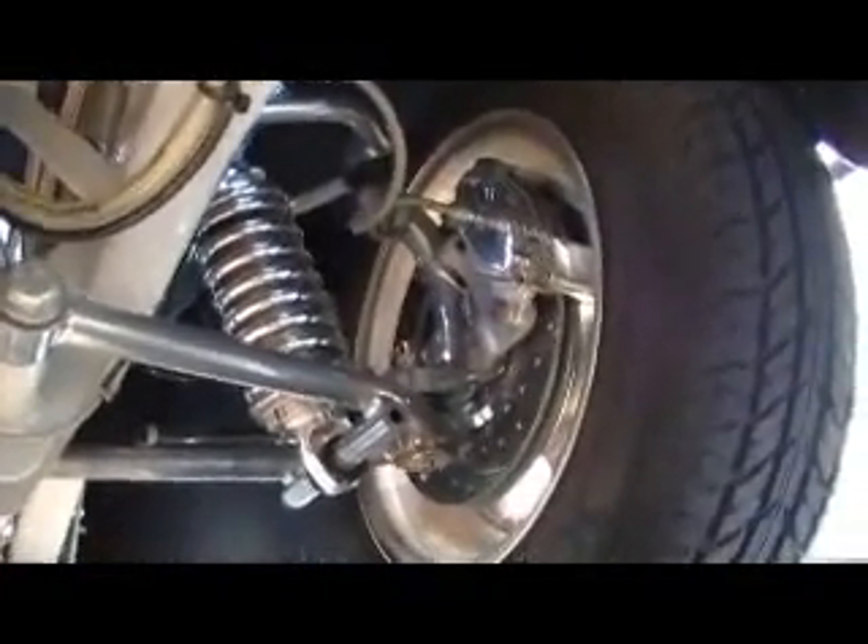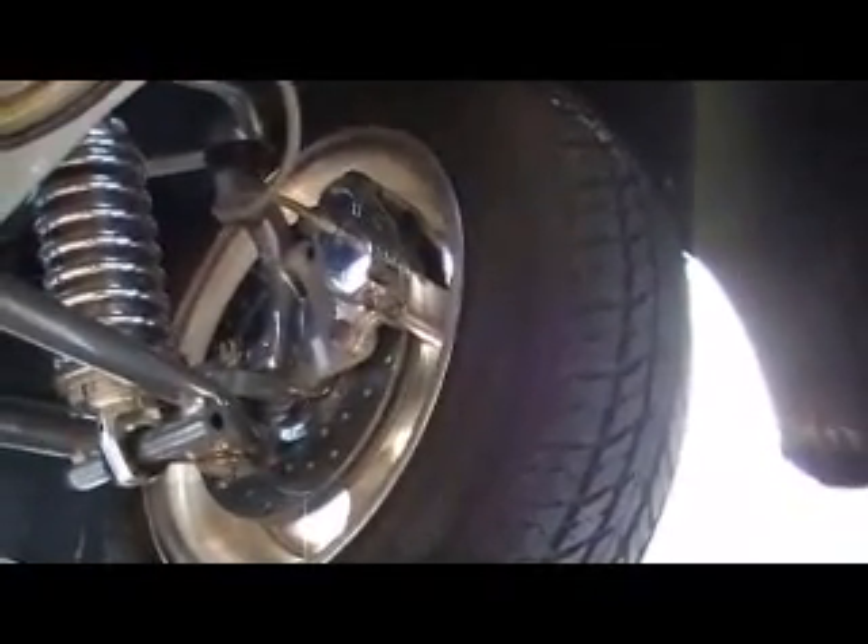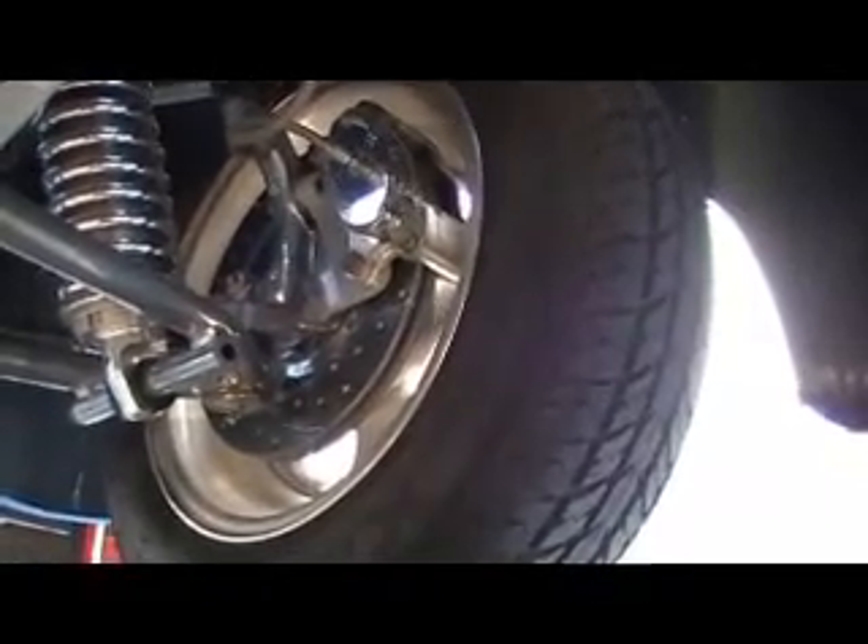All powder-coated control arms, upper and lower. This is a driver, so it's not a show car. It's not all chrome, but it's just very well detailed. It's got Wilwood billet calipers, drilled rotors.